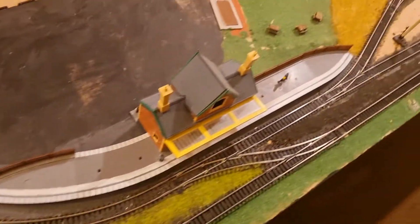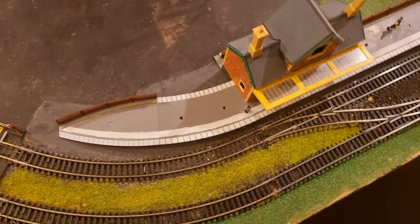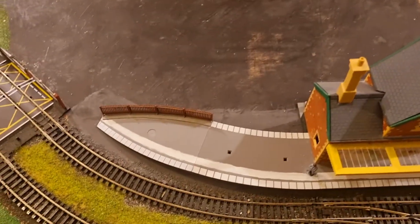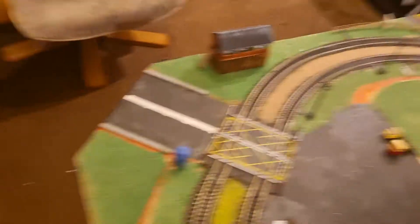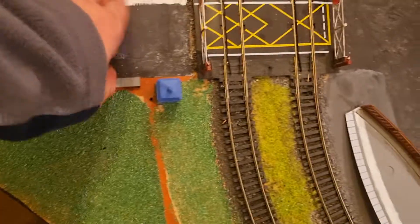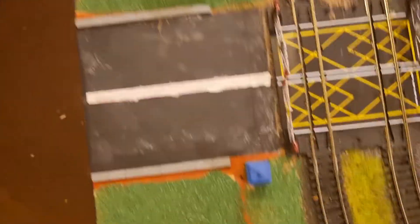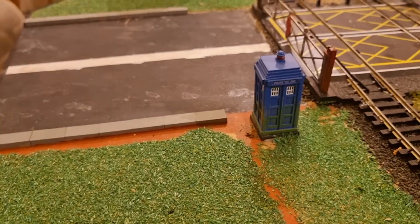This smaller station is kind of alright, I suppose — maybe once I've added a fence, some more people and bits and pieces, I can accept it. I'm fine with the level crossing, but not that line because I've just made it one straight line — I need to make it look like you're on approach to a level crossing and should be prepared to stop. And obviously I love that TARDIS — come on, it's a TARDIS, not a police box, let's be honest.